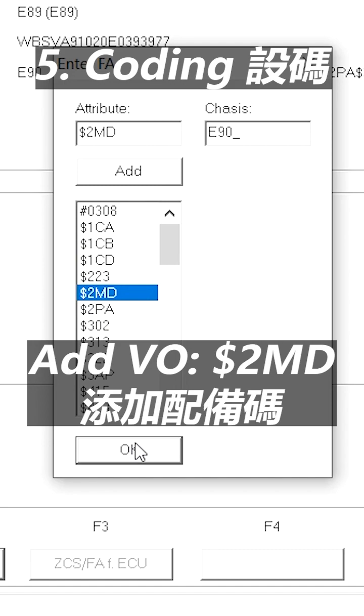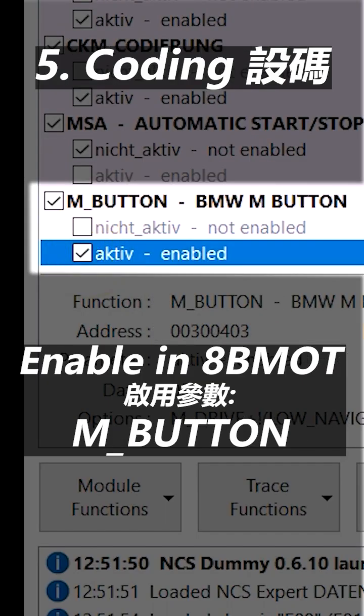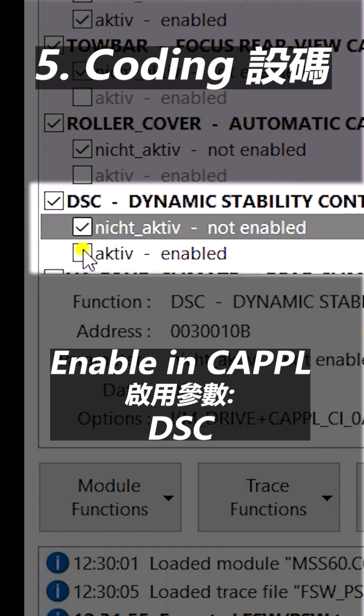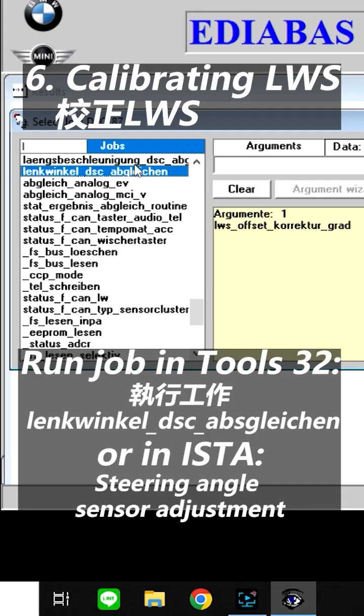Step 5: the first step is to add M-Drive to the vehicle order. The second step is to code the DME — the engine control unit — and the CCCI drive. Step 6: calibrating the LWS and clear fault codes.